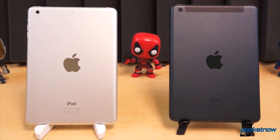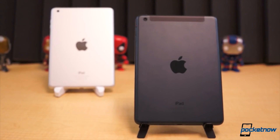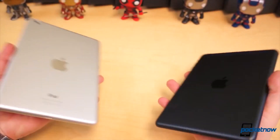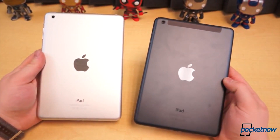Last year Apple released its first smaller tablet, the iPad Mini. It admittedly wasn't its best work, but this year it's upgraded the iPad Mini with a Retina Display and better internals. Is it worth the upgrade or the extra cash? I'm Taylor Martin, this is Pocketnow, and this is our full review of the Apple iPad Mini with Retina Display.